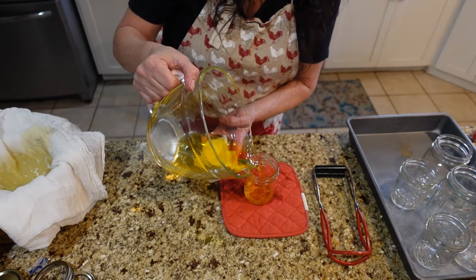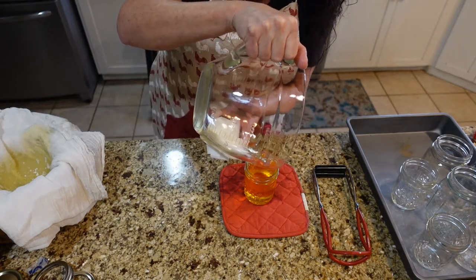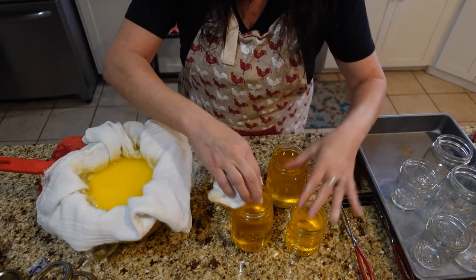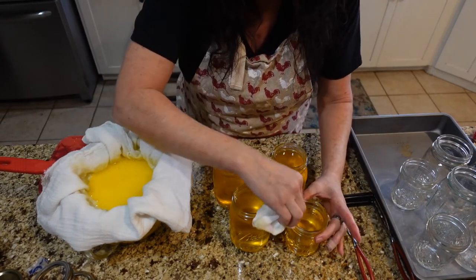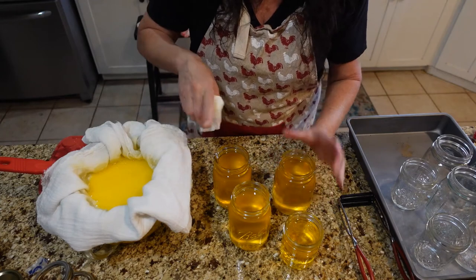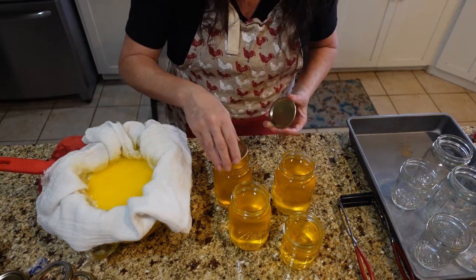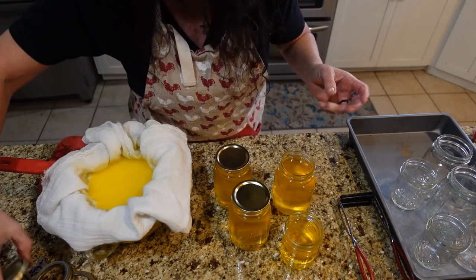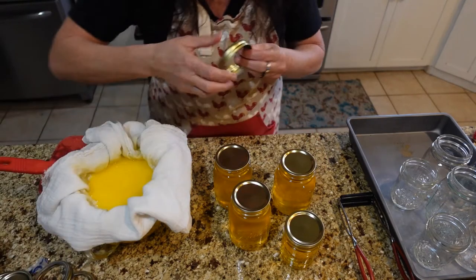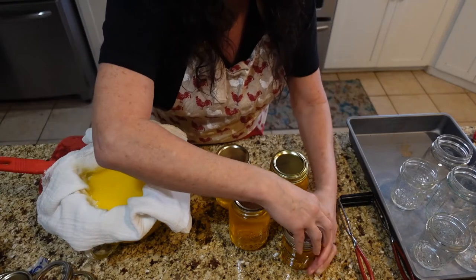Let's see if I can get one more pint out of here before I fill up my glass bowl again — I have a little more in my other bowl. I'm going to wipe off my rims and get my lids on while this is still straining. You want to make sure that your jars are completely dry before you pour the ghee in, and your cheesecloth needs to be completely dry too. I'm not going to process these — they are going to be vacuum sealed. My jars are hot and my liquid is hot, so after I get the lids on they should seal as they cool down, probably in 10 to 20 minutes, maybe longer.